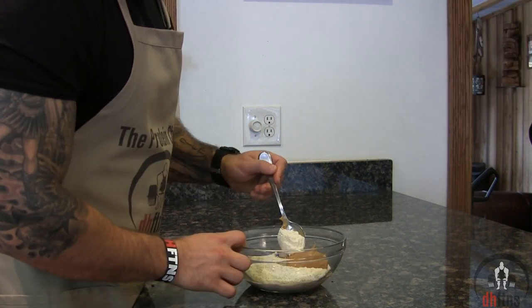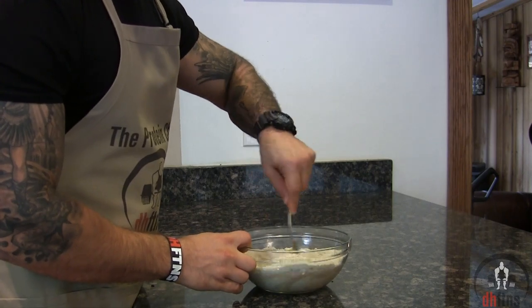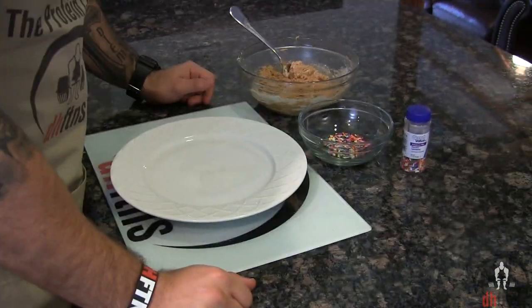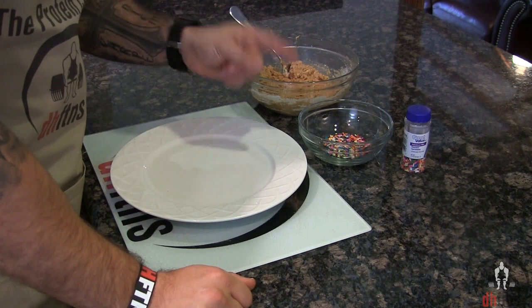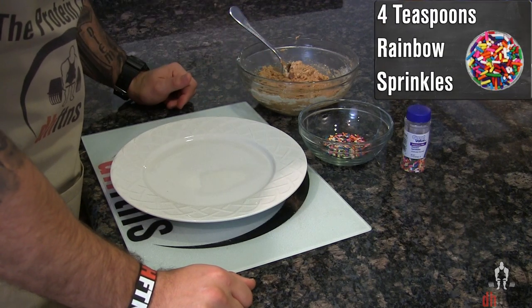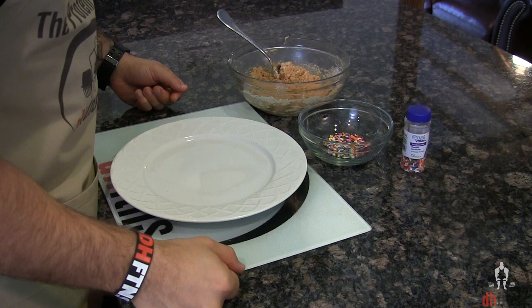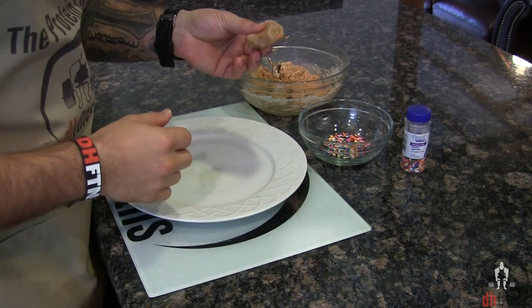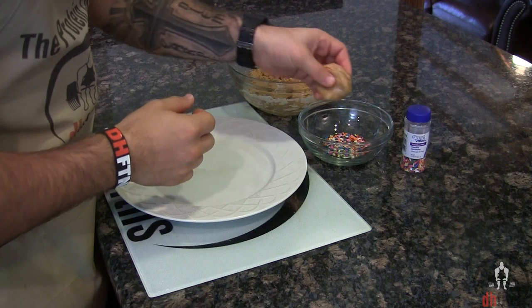Now go ahead and mix everything together. Before we shape our bites, take out a small bowl and put 4 teaspoons of rainbow sprinkles into it. Now shape your bites and roll each one around in your sprinkles a few times.